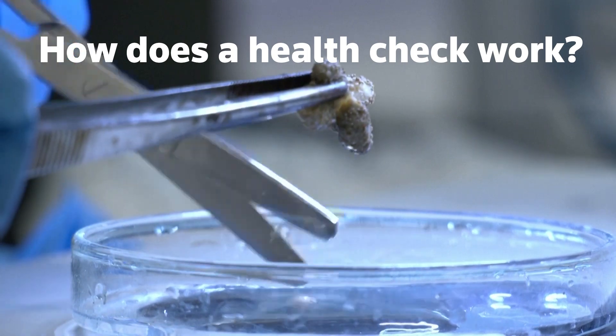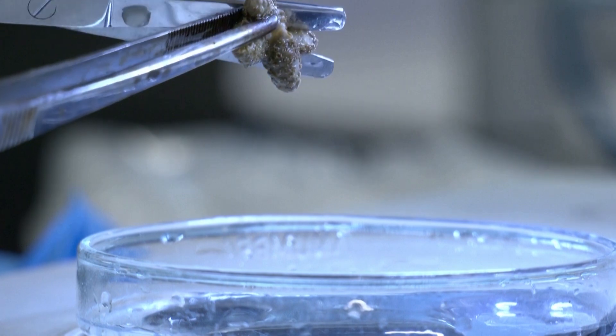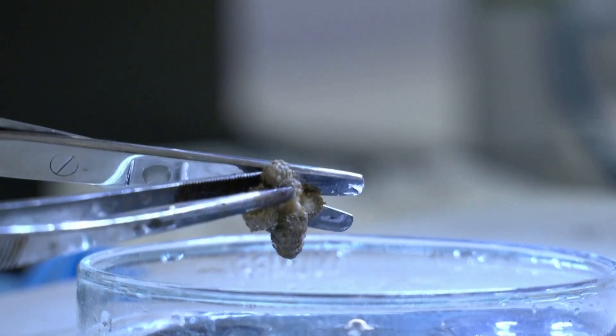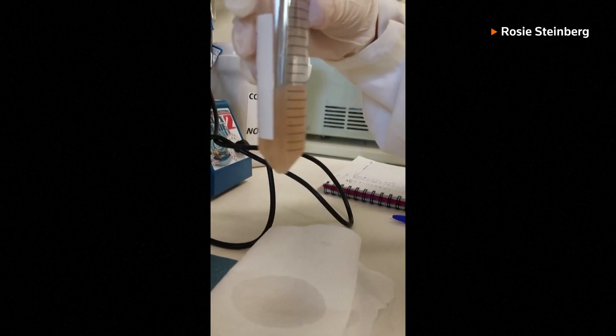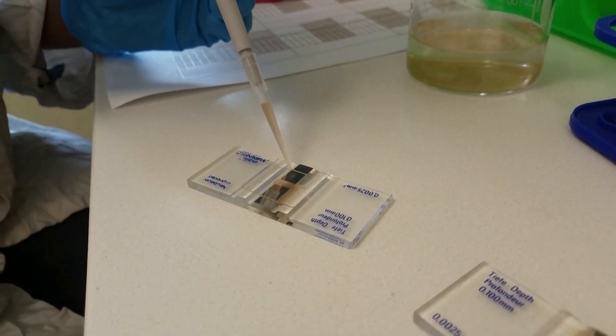How does a health check work? The first step is to grind up wet frozen soft coral samples to create a sort of puree. You blend them down and then you put them in a centrifuge, which is basically a giant box that spins them super fast. And what that does is it pulls down the heaviest things, which are the algal cells.